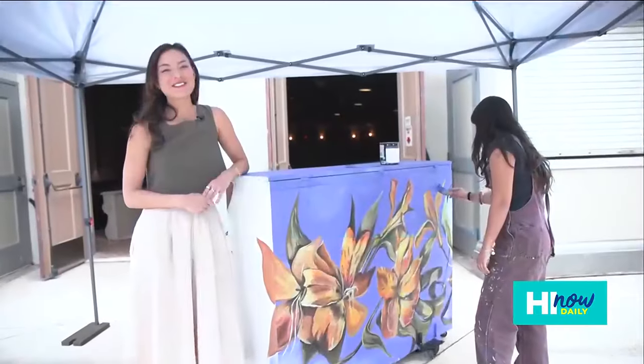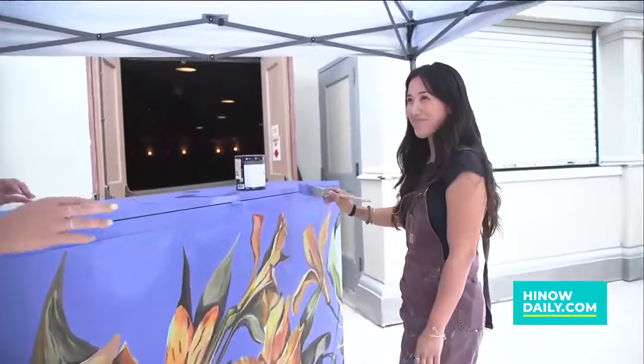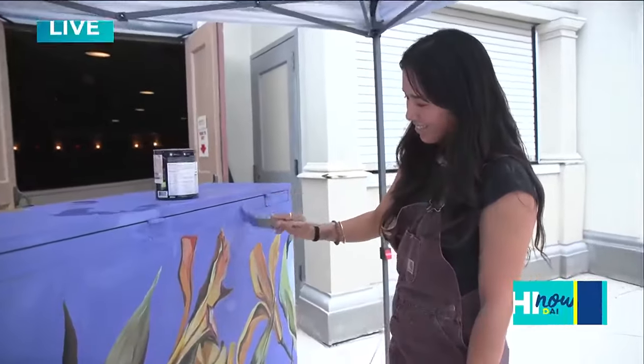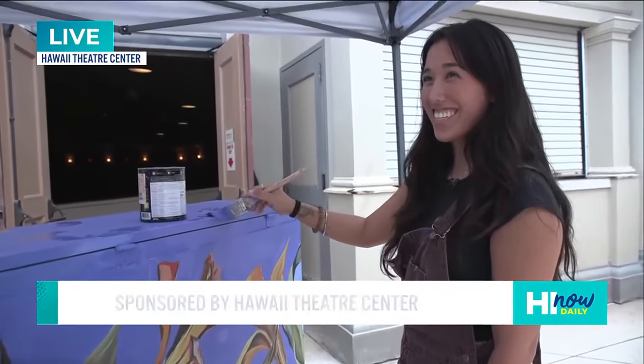Things are going well, Kainoa. I'm right here with Sarah Farrison. As you can see, she is doing an amazing job putting on some final touches. She painted this entire thing. Sarah, thank you so much for joining me today.